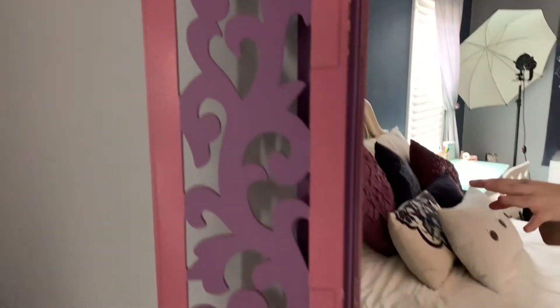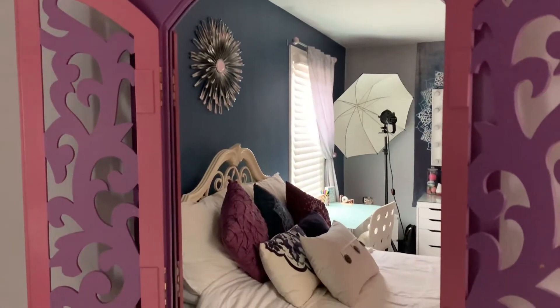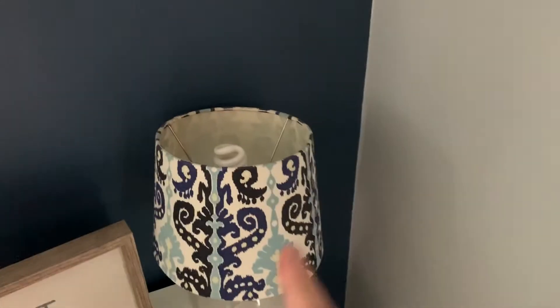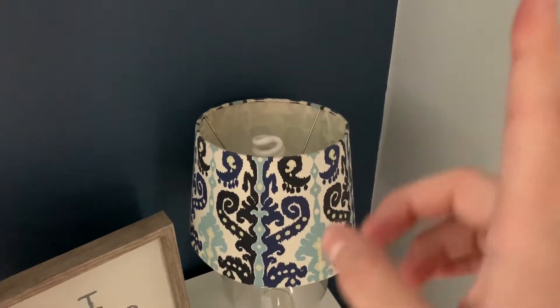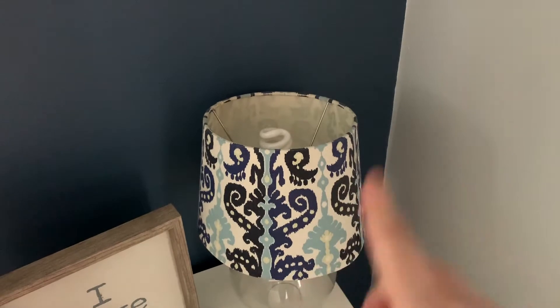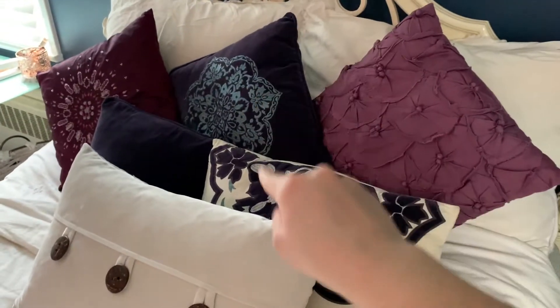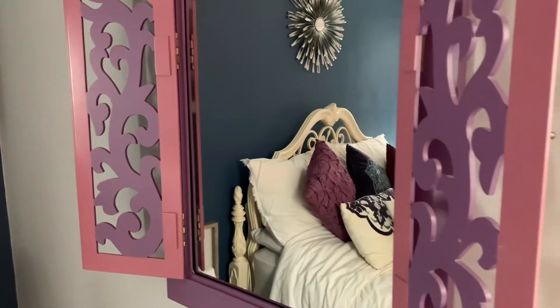I love the style of it, I love the little flower situation going on right here. I think it's actually a beautiful mirror. The only problem with it is that it just doesn't match my room. The theme of my room is basically white, dark purple, dark blue, and light blue — and this mirror doesn't match. The purple does, but the pink does not.